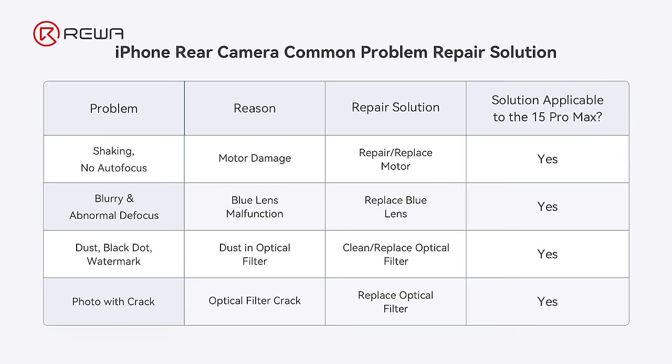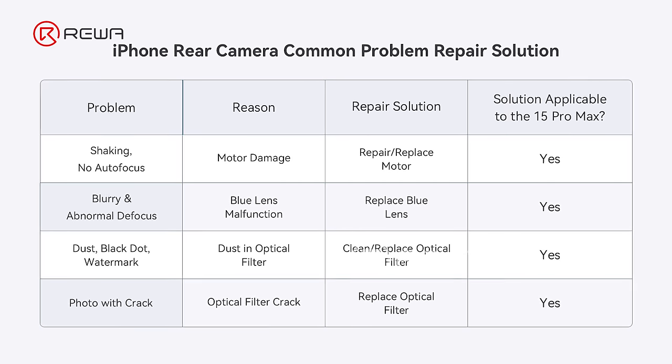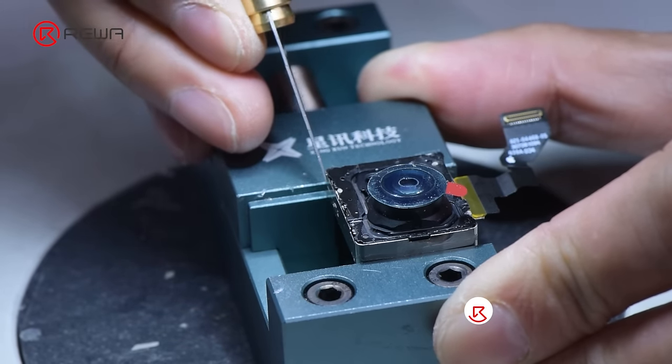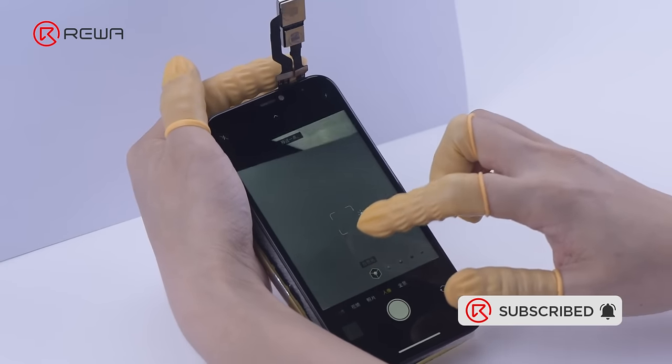For camera defocus, shake, black dots, and crack issues, we have compiled repair solutions for reference. Rewa also offers professional bulk repair services including the rear camera, motherboard, and screens. Please contact our account manager for further details. Thanks for watching.